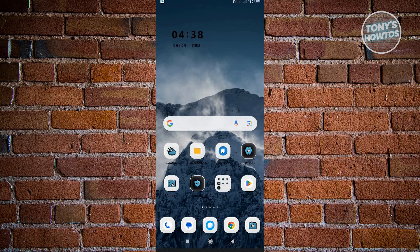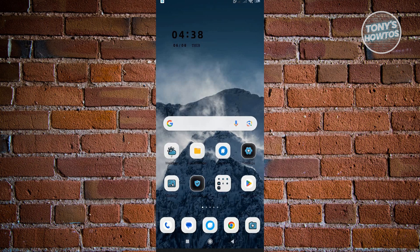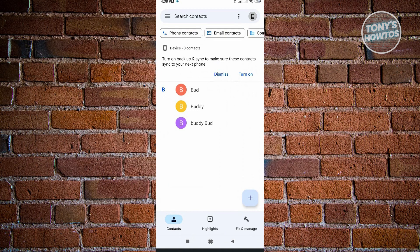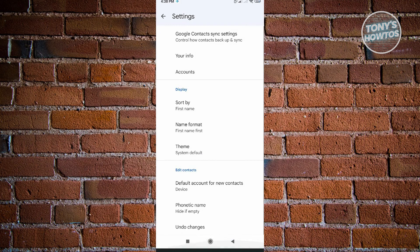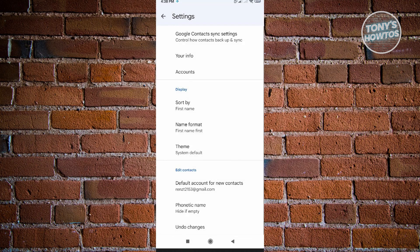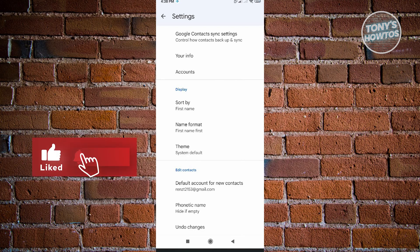Once you've done that, you're automatically syncing your account details to your phone. Now go back to your contacts, go to Fix and Manage, and then go to Settings again. Scroll down until you see the default account for new contacts. Instead of your device, select the Google account you want to back up to — for example, I have a user named Rentstorris. So every time I create a new contact, instead of being saved to my phone, it's going to be saved into my Google account. Together with the Sync option from Google and this setting, your contacts will be saved into your account.